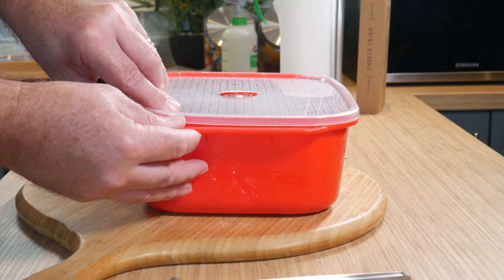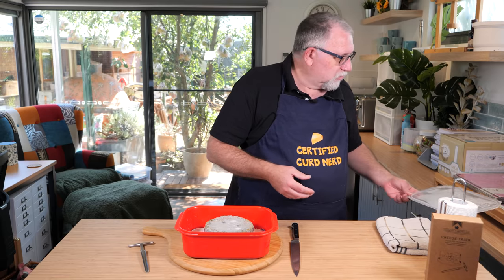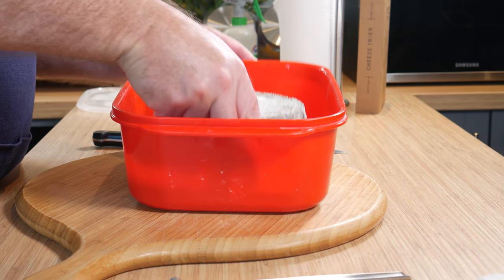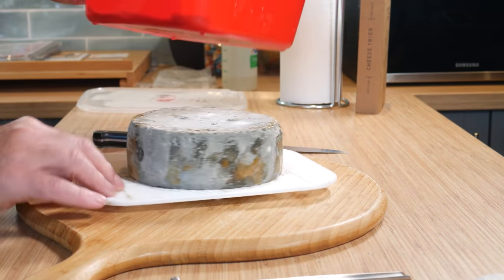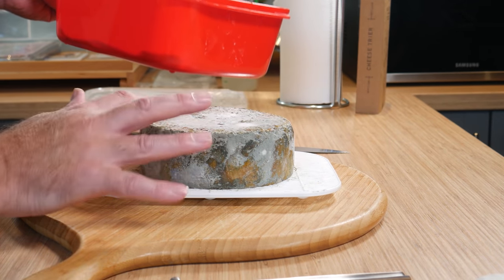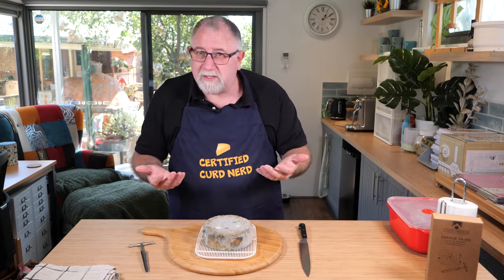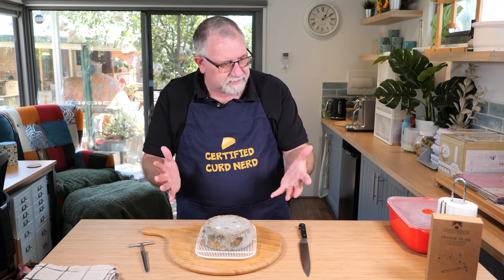Let's open it up and have a look. There's a little bit of moisture on top of the ripening box, but that's normal. It's got a little bit of white and blue mold, and it's starting to see the mold soften the outside of the paste, which is a good thing. It does smell a little bit of ammonia, but that's normal every week when I take it out and turn it over. I did sanitize my hands before I started the video.